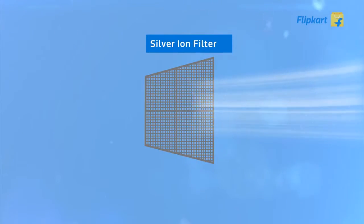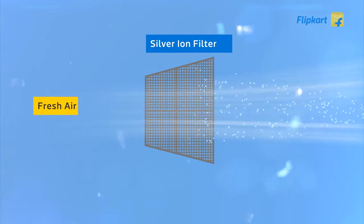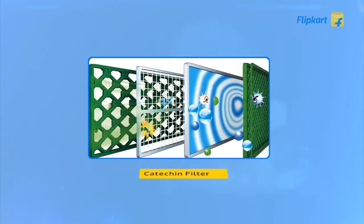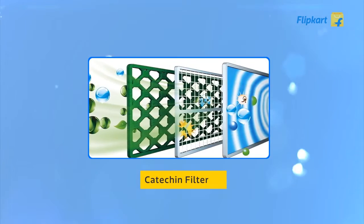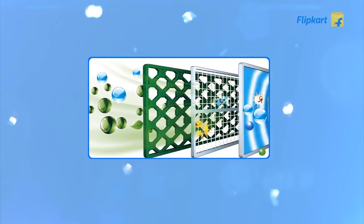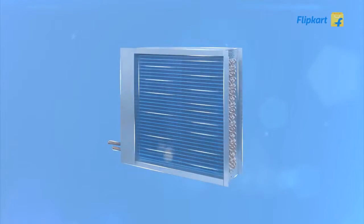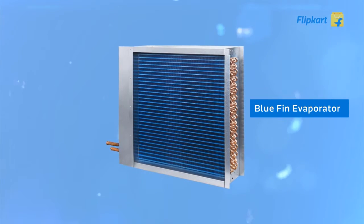There is a silver ion filter with antiseptic properties that releases silver ions in the air to kill and destroy airborne bacteria. An additional catechin filter in the AC, extracted from green tea, deactivates bacteria that pass through it, thereby minimizing foul odors.